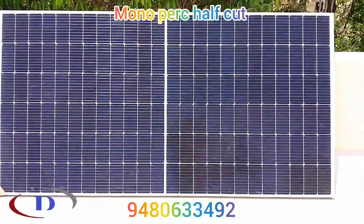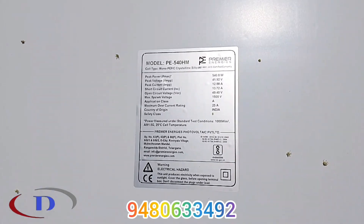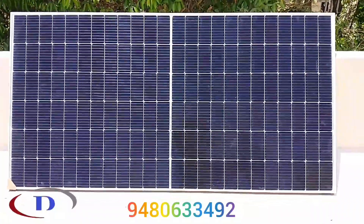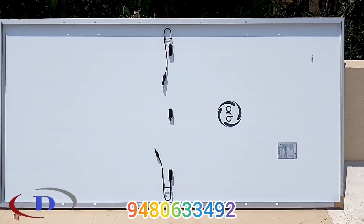Here we are using 540W monocrystalline half-cut DCR panels. It is a subsidy project. The customer will get 73,000 Rs subsidy after installation. DCR panels will not have any imported parts — 100% make in India.